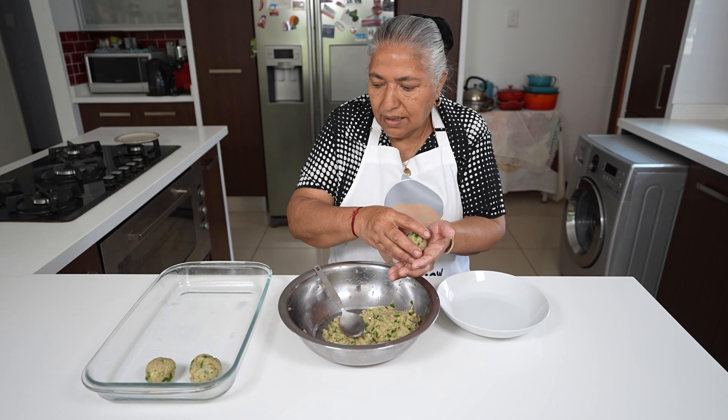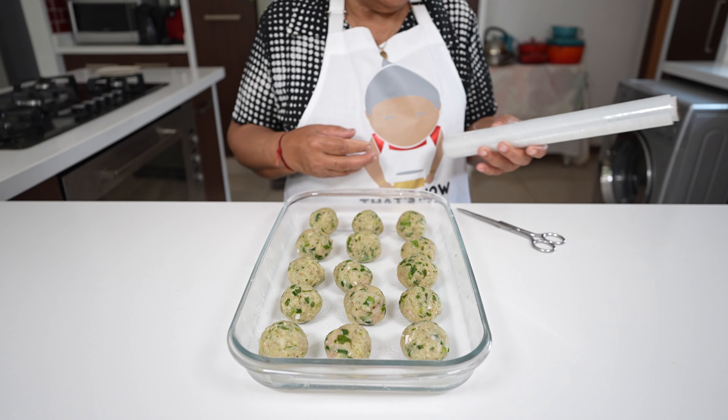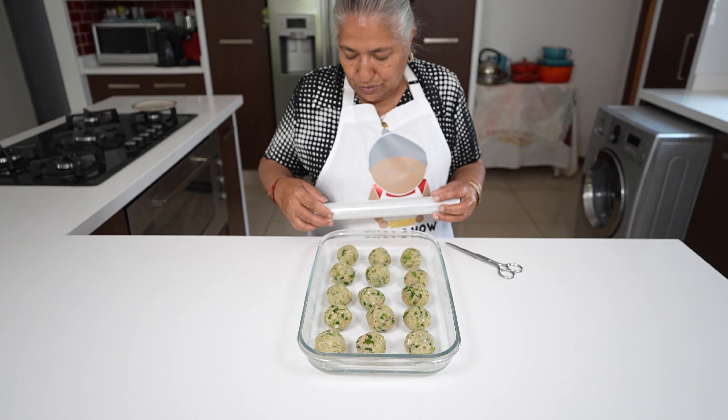I'm going to finish off making my balls. Using a tablespoon, I managed to make 15 chicken balls. I'm going to cling wrap it and pop it into the fridge for 30 minutes.